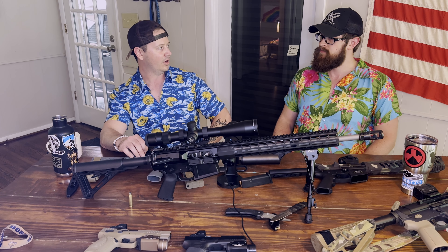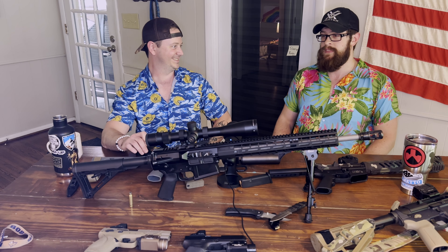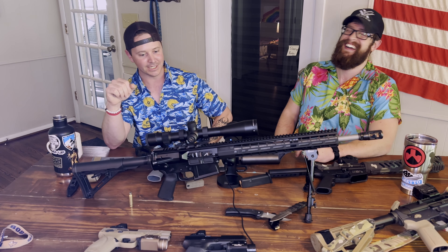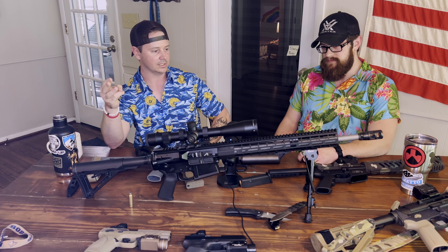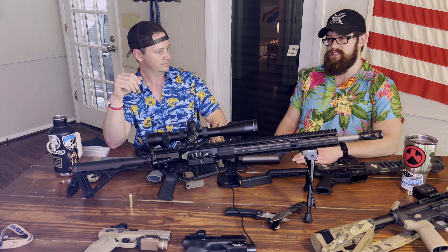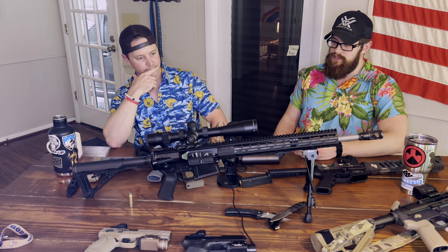The specific uses are hunting and more precise shooting, like a designated marksman role. Once again, you're not going to be using a 5.56 for a DMR role - it'll do it, but it's not ideal. That's not what the 5.56 is best at.